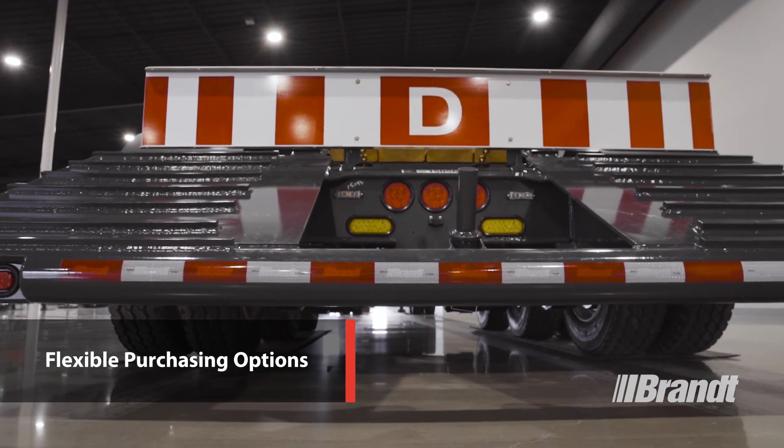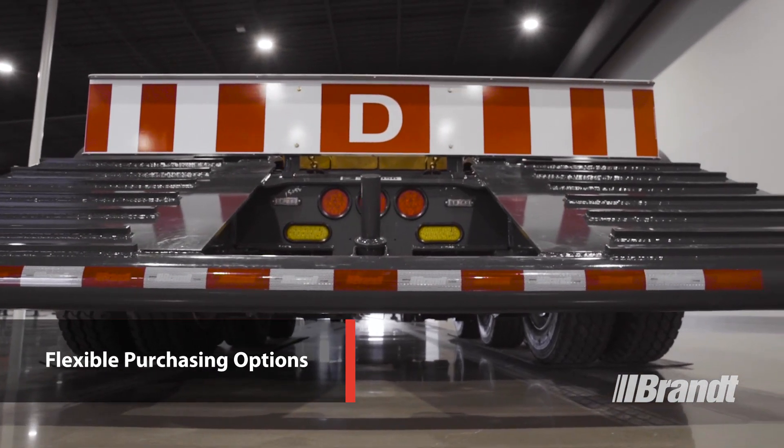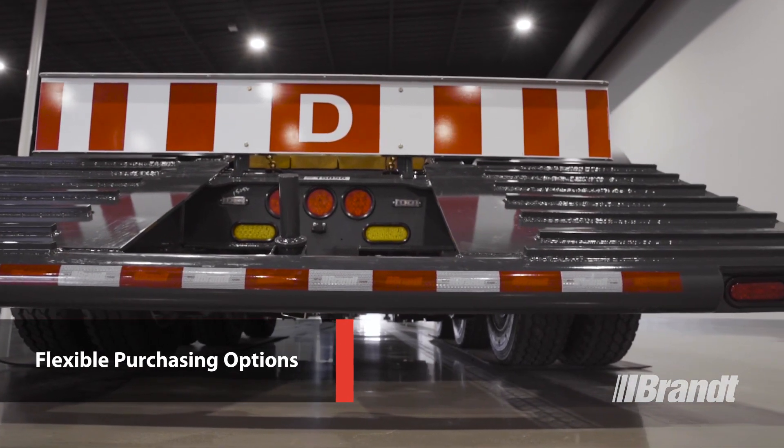Brandt financing delivers flexible purchasing options, including lease, rental, rental purchasing, and conventional financing.